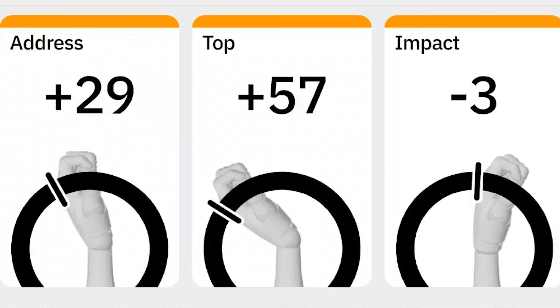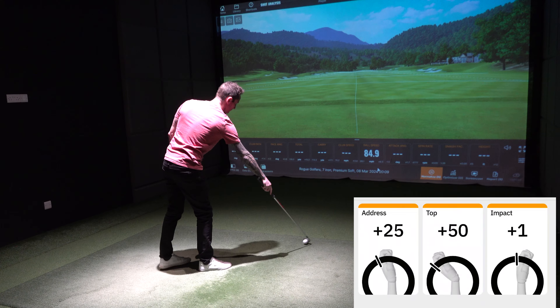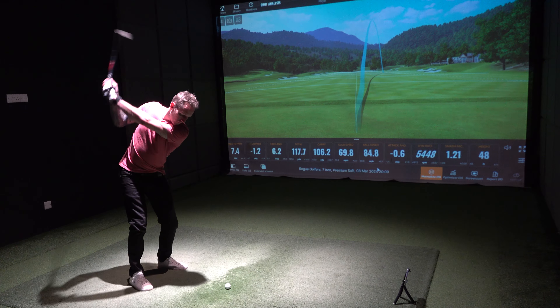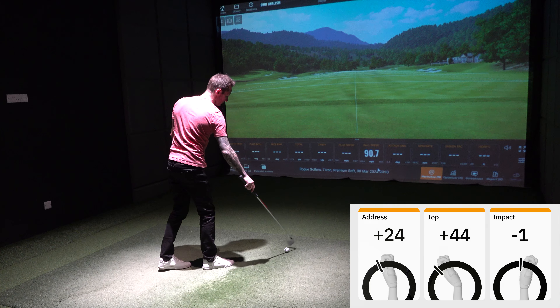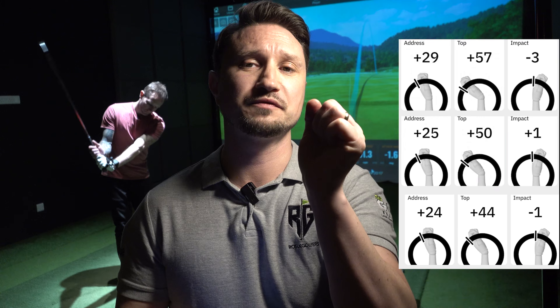Wow. So you are very cupped at address, extremely cupped at the top, and fairly flat at impact. Similar again on the second swing. And again, you're really far back — your impact position is not too bad. As you can see from the data, Jay is very cupped at the top of his swing, slightly cupped at address. The impact position is more flat, so not so bad. Now that he's taken those three shots and he's aware of them very quickly with the Hack Motion Swing Analyzer, we're going to see if he can address the problems and get more of a bow.